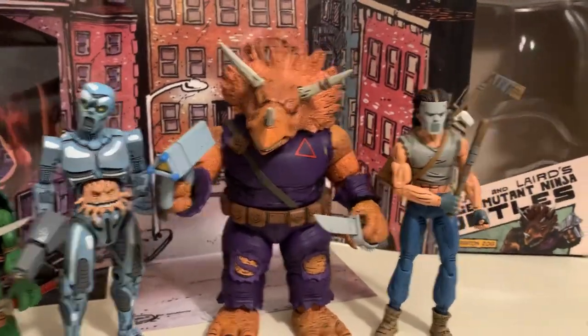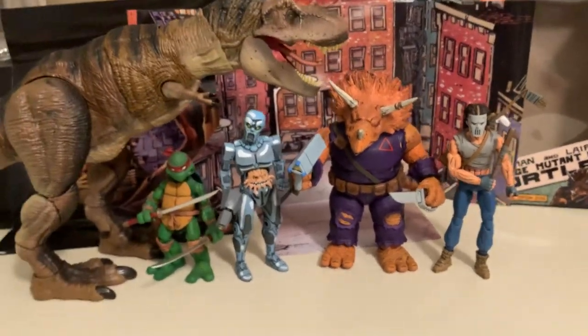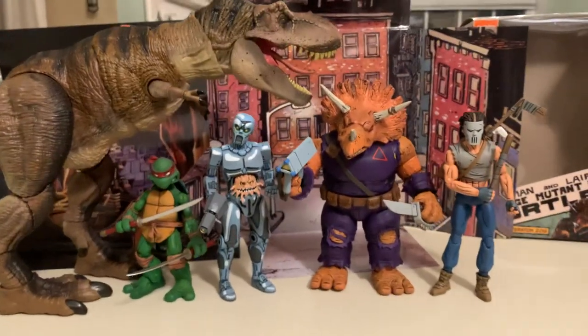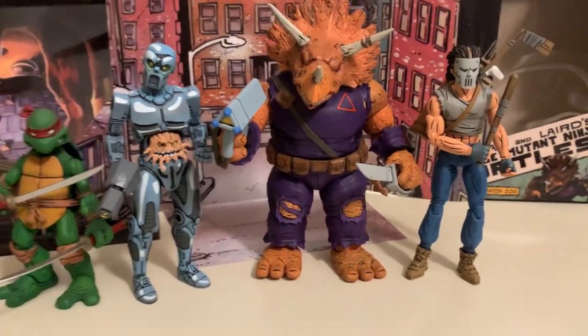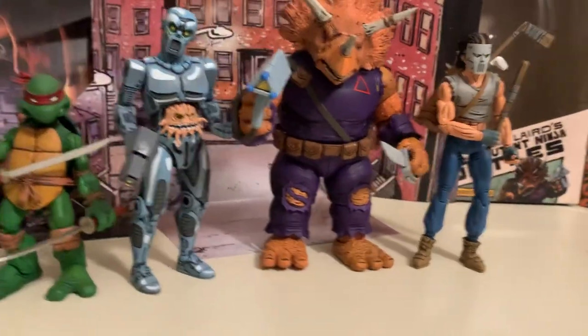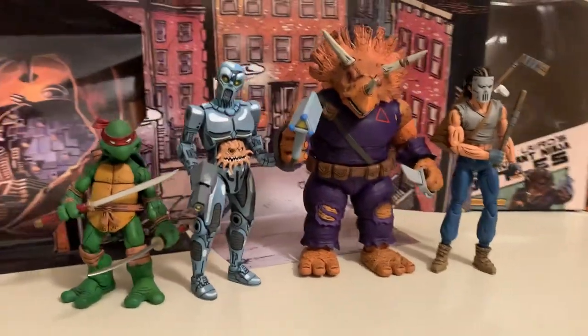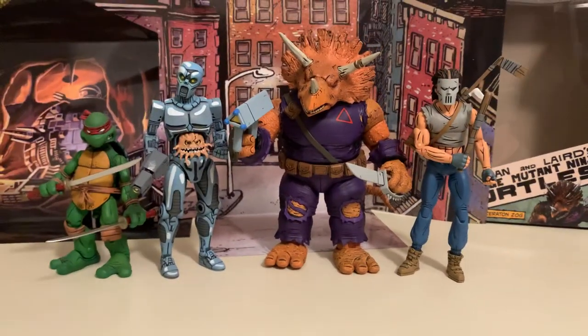Here he is with the Hammond Collection T-Rex, if you want to put your dinosaurs together. If you're lucky enough to find him at Target, he's 50 bucks — or you can wait online and he should be available soon. Thanks for watching my review, guys. See you later.